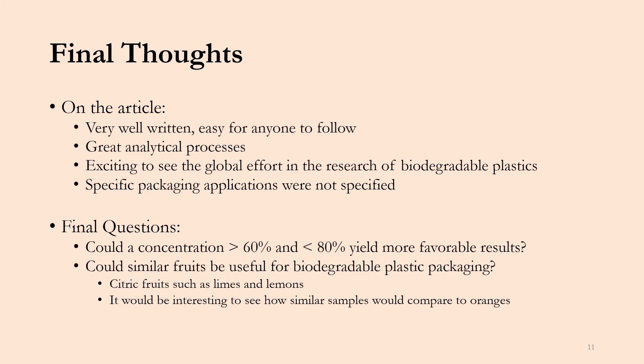Two final questions: first, could a concentration of orange peels between 60% and 80% yield even more favorable results? As mentioned, 80% was voided because the sample wasn't mechanically stable, but I'm interested to see if bumping the concentration up to maybe 65% or 70% might yield better results. Second, could similar citrus fruits like limes or lemons be used for biodegradable packaging as well? I would love to see research on those fruits and how those samples would compare to the orange samples studied in that article.